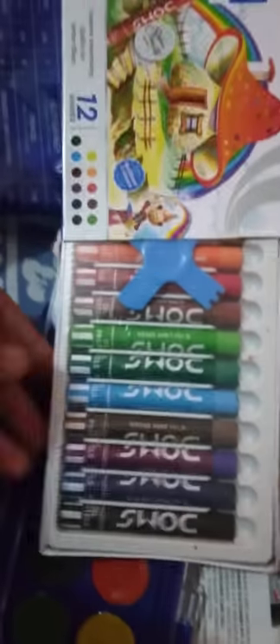Next thing is these are oil pastels, you can see. And this is a scraping tool. Next thing is this: border color sketch pens of Doms — these are 12 colors.